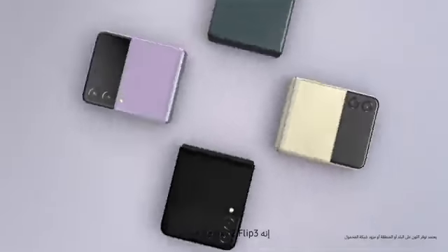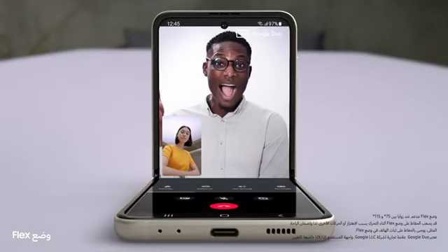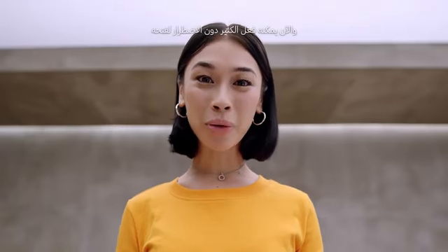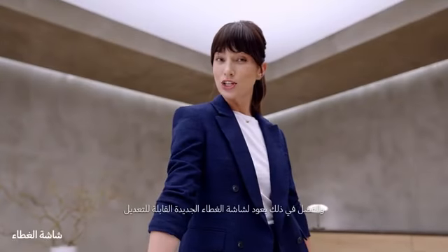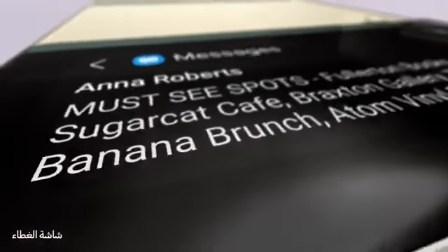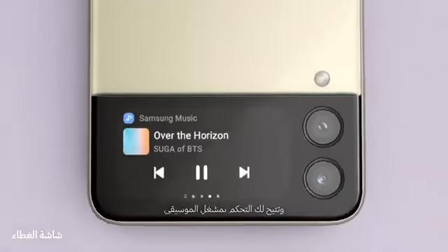The new Galaxy Z Flip 3. People just can't help noticing whenever I flip it open and fold it shut. And now it can do more without even opening it, thanks to the new customizable cover screen. It's four times larger than on the previous Flip — it displays long messages, shows the weather, and lets you control the music player.